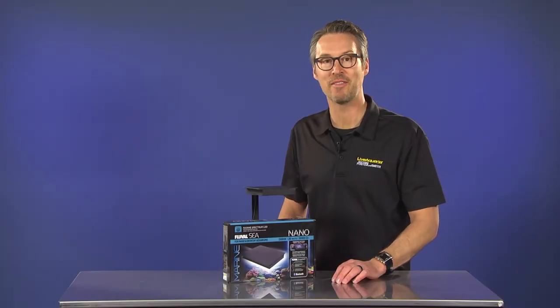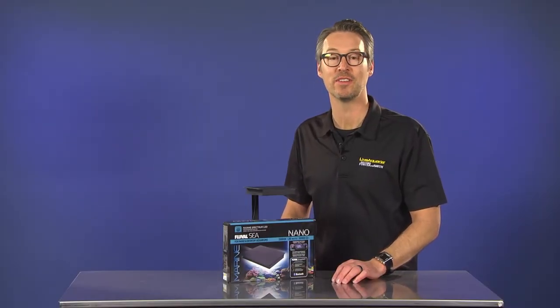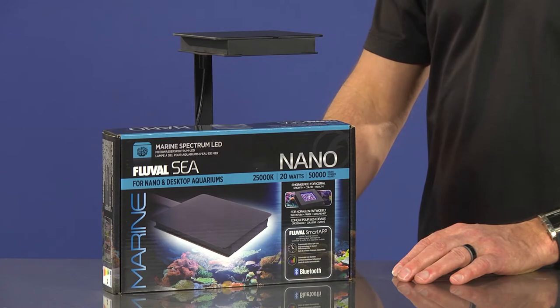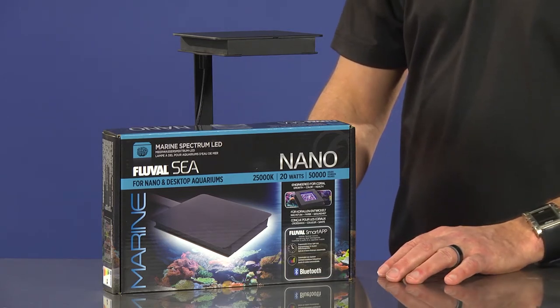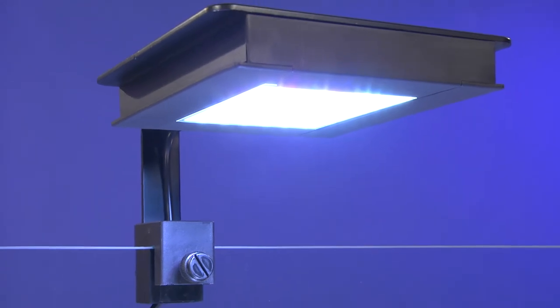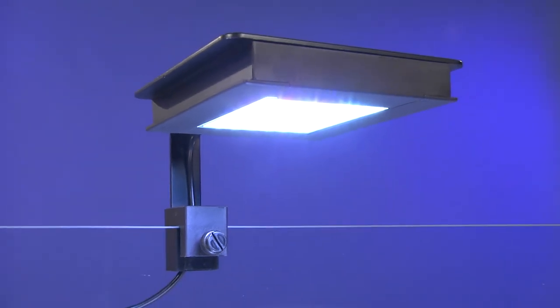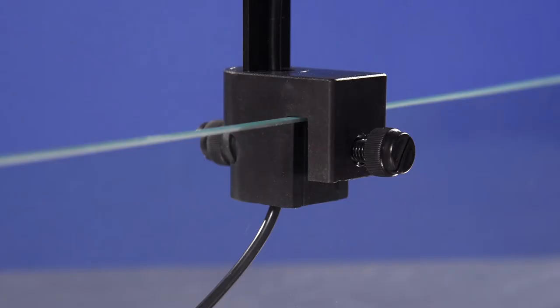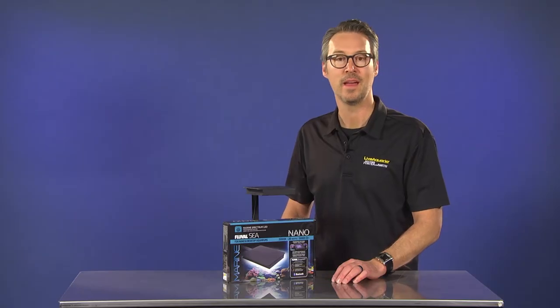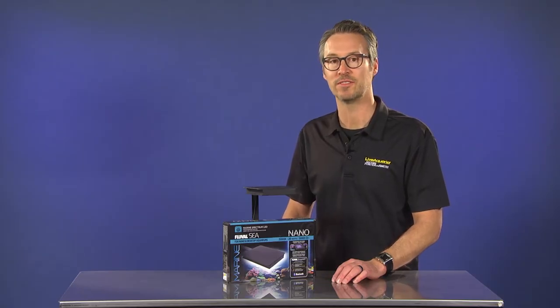Hey everyone, I'm Eric from Live Aquaria and today we'll be talking about the Fluval Marine Nano LED, another quality made yet affordable light fixture from Fluval. This German engineered lamp offers super bright 25,000K lighting along with a newly designed mounting bracket with flexible positioning that easily mounts to glass thickness of 3mm to 8mm thick.